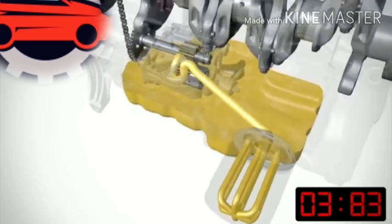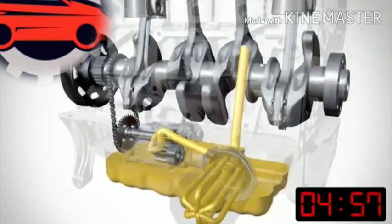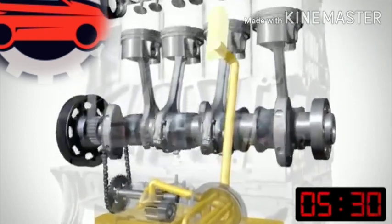The oil pump draws oil up from the sump and then into the oil filter to filter the oil. It then goes up to the oil cooler, which is there to cool the oil down once the engine gets hot.